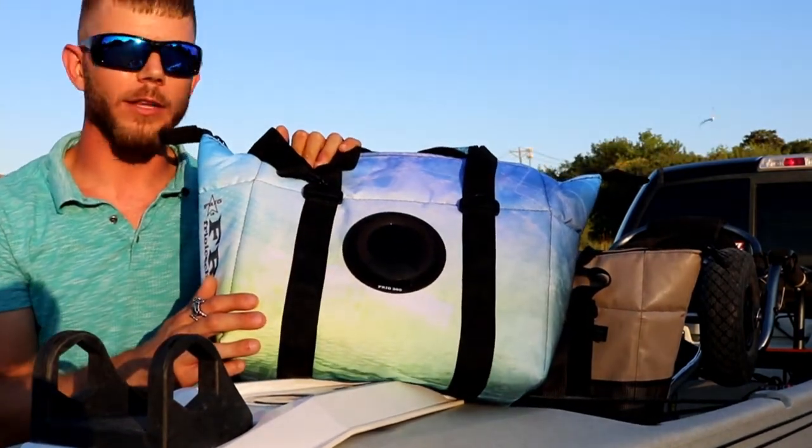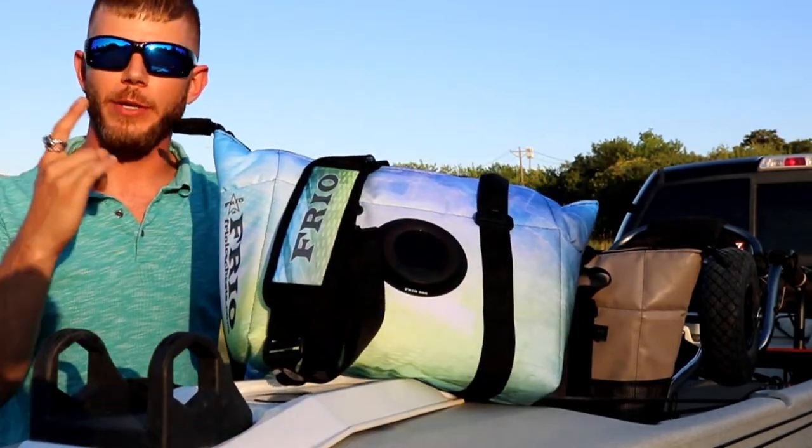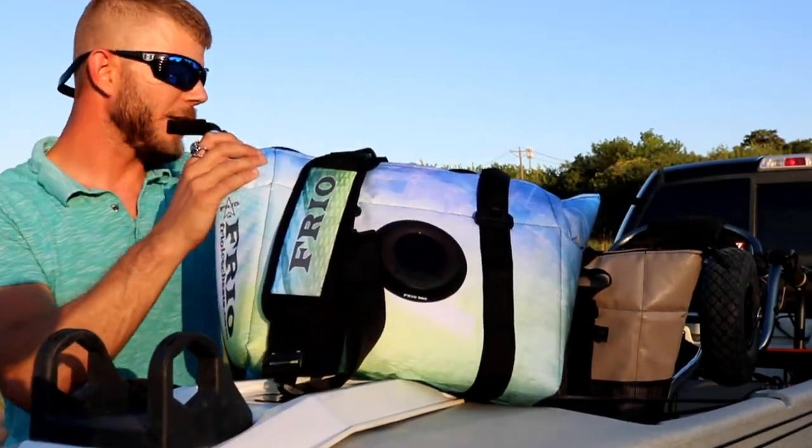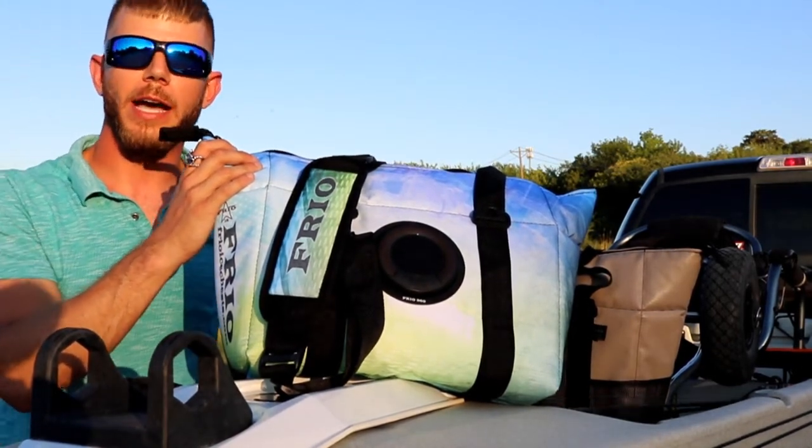It comes in a bunch of different colors. It's got a Bluetooth speaker on here — it screws on and off. And now I just eliminated one piece of equipment, so I don't have to worry about if I remember to bring my Bluetooth speaker or not. I'm all set.